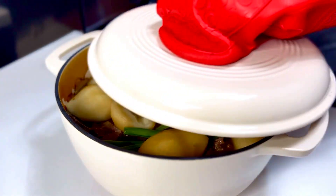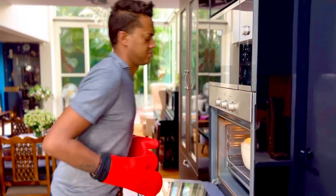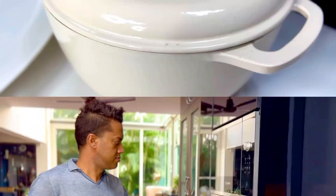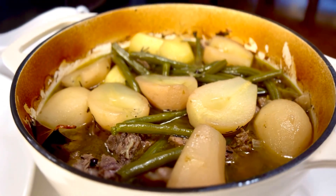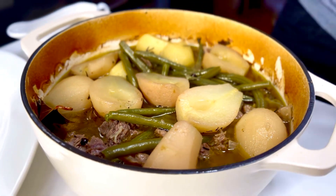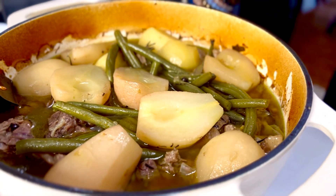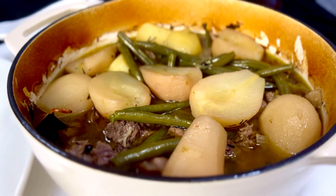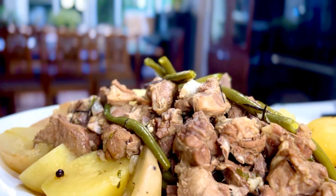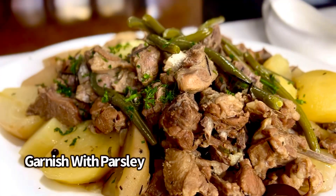Into the oven it goes back again for another hour. Simmered to perfection for nearly 2 hours, this decadent Swedish lamb stew is ready. Either enjoy it just like this with some pilaf, or go right ahead, take out the lamb, the vegetables and the pears, and thicken the sauce with a cornflour slurry. Garnish with some freshly chopped parsley and you are ready to dig right into it.